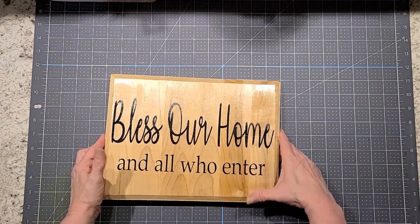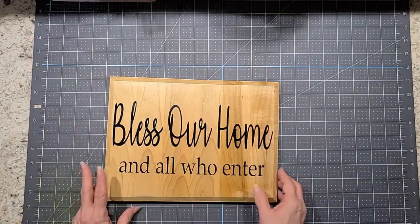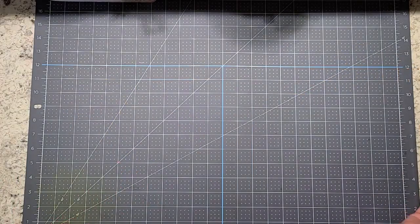Here's the first thing. I'm sending her a sign. It says "Bless Her Home and All Who Enter." I know you guys have probably seen this sign a thousand times, but it's one of my faves and I love to send it, so I'm going to send her that.